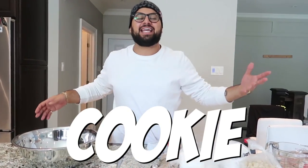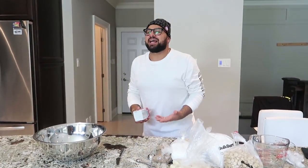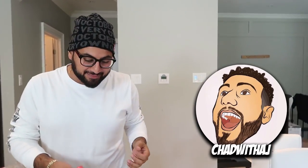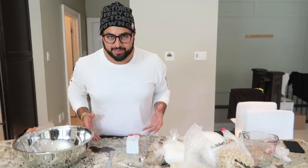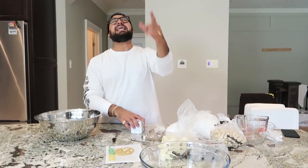Comment down below what the next DIY giant should be. The first step in this DIY giant Subway cookie is obviously getting the right support team behind you. We got none other than my man homie Chad with a J behind the camera. Every time he's here, something crazy goes down.